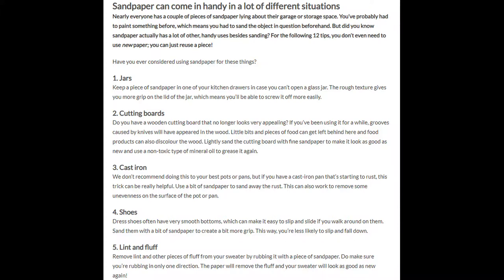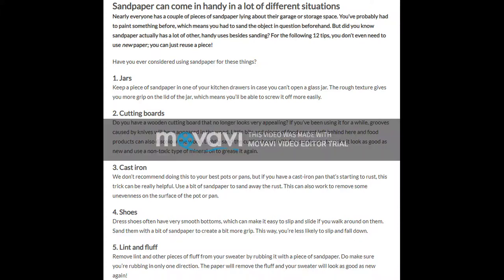5. Lint and fluff. Remove lint and other pieces of fluff from your sweater by rubbing it with a piece of sandpaper. Do make sure you're rubbing in only one direction. The paper will remove the fluff, and your sweater will look as good as new again.